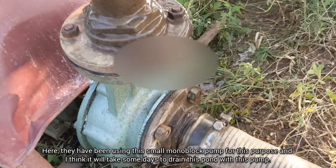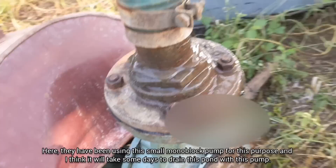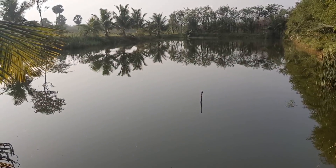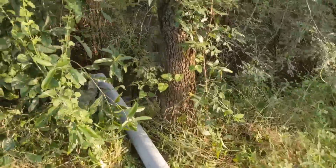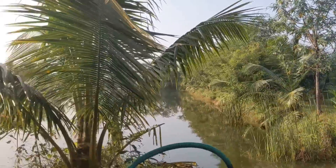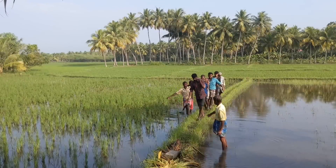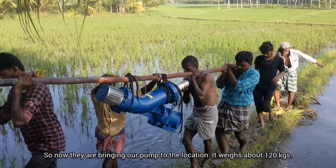They have been using a small mono block pump for this purpose, and I think it will take some days to drain this pond with that pump. Now they are bringing our pump to the location — it weighs about 120 kilograms.